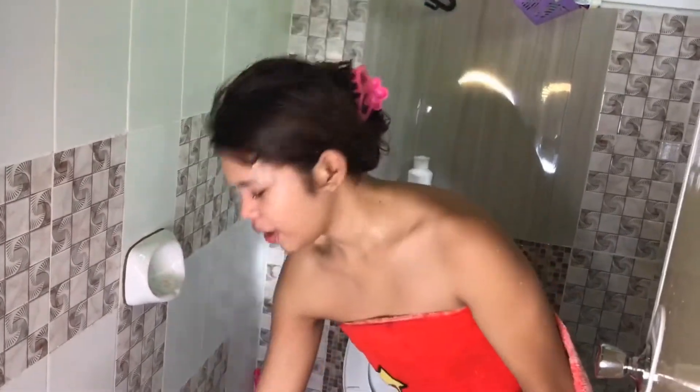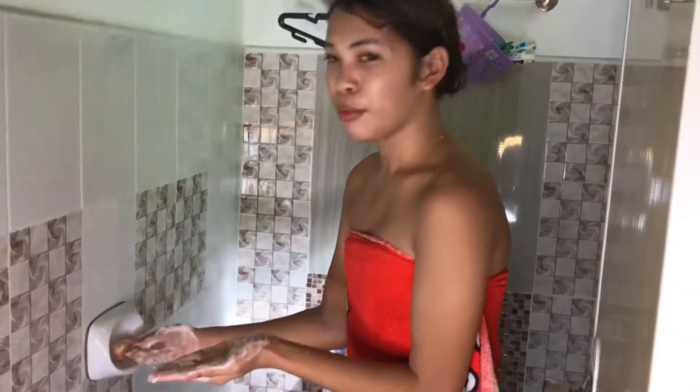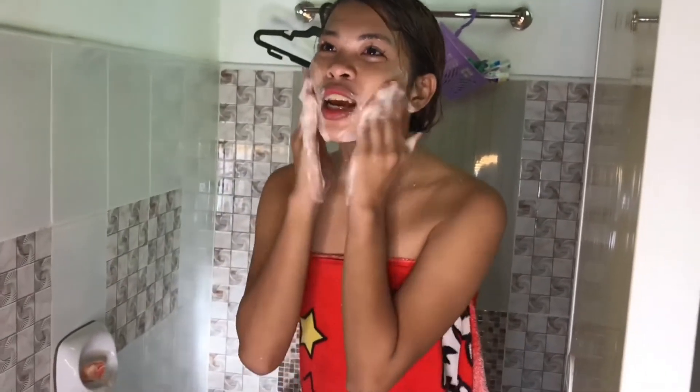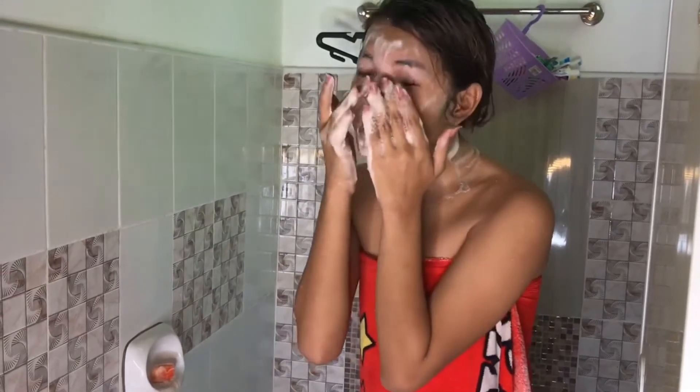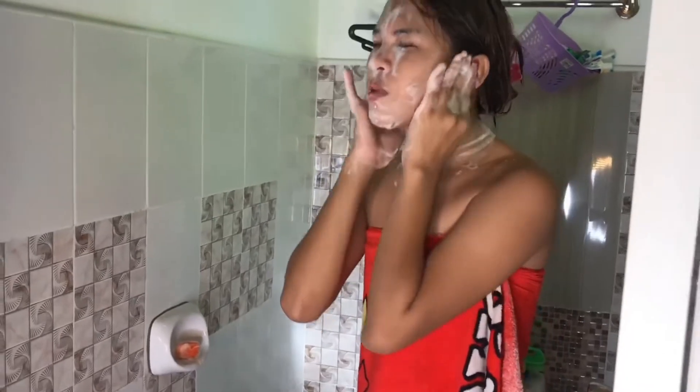Ipapakita ko sa inyo kung paano gamitin yung sabon. Ang una kong ginagawa ay binabasak ko yung sabon at inaano ko sa kamay ko para bumula. Para ma-achieve ang glass skin, pag mabula na yung kamay mo, imasahin natin sa mukha natin — next, i-massage. Pagkatapos, salihin mo yung leeg — baka naman ibang kulay ng leeg mo. Ayan, banlawan na natin.